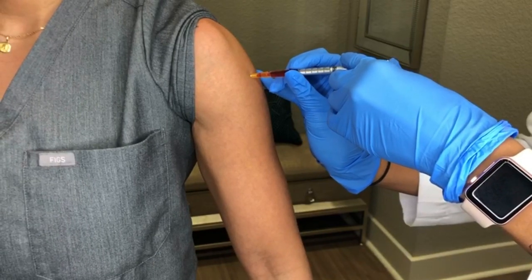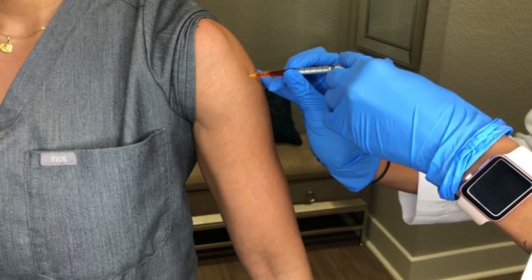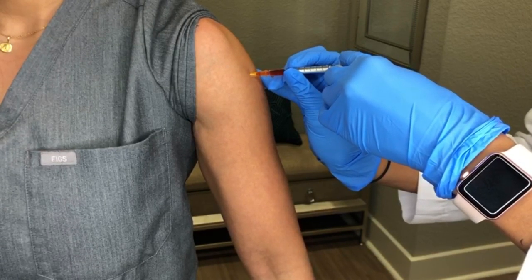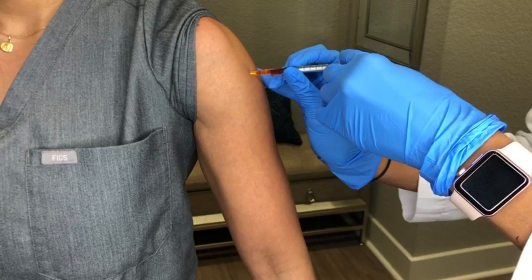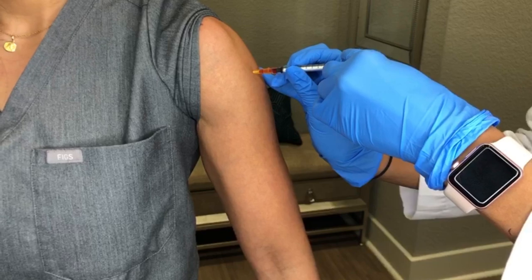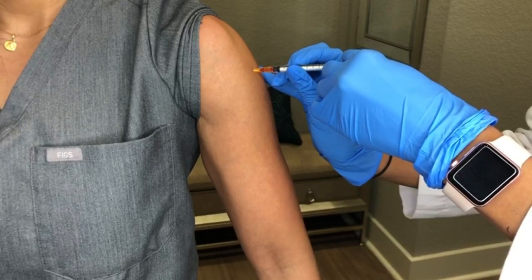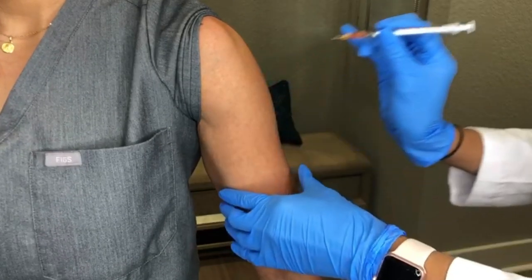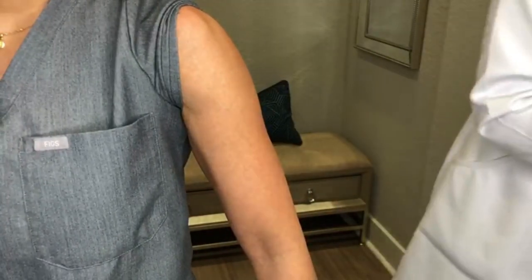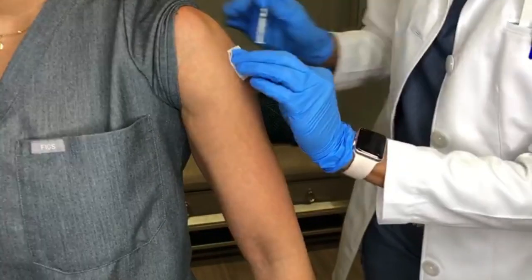You may notice that it takes longer to inject testosterone as it is oil based and thicker. Slowly push down on the plunger to inject the entire dose, then remove the needle swiftly to reduce any discomfort when pulling out. Clean the injection site with an alcohol pad and use the pad to massage the injection site to prevent any knots or bumps from forming.